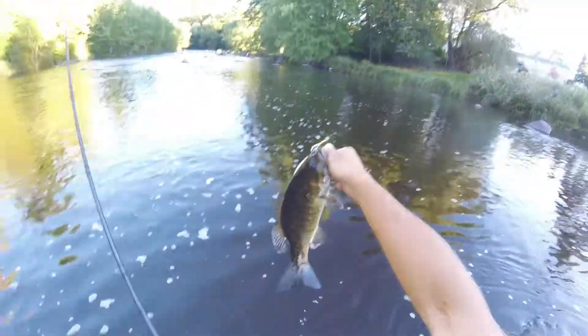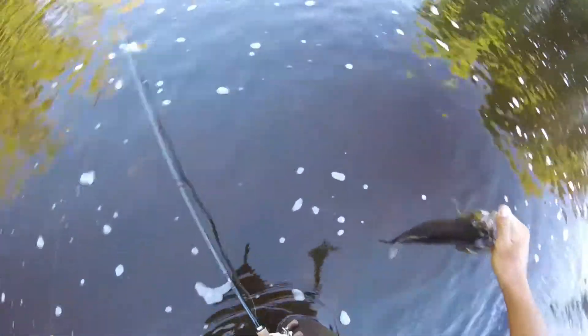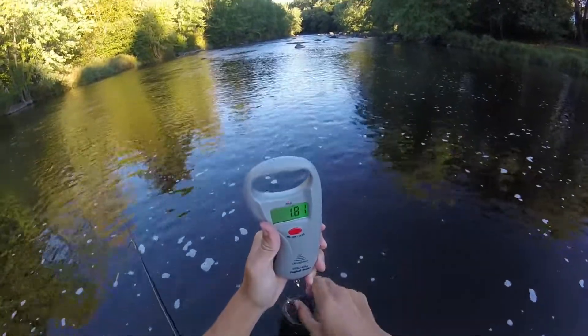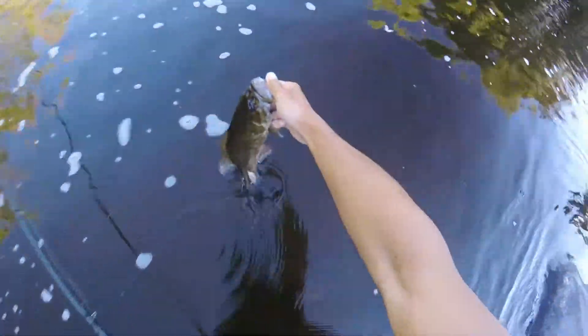Do a quick measurement here. 1.81 — almost two pounds. Nice one. Off you go buddy.